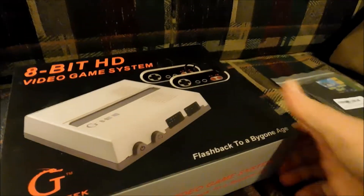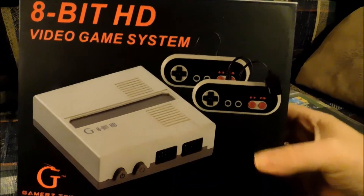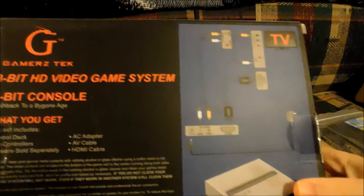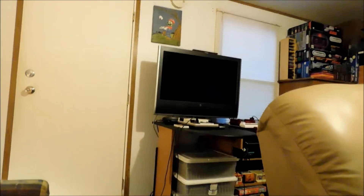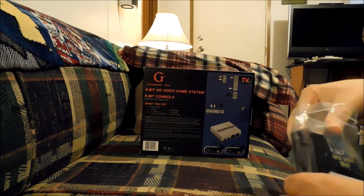I'm going to do a video on the 8-bit HD video game system by Gamers Tech. I've got several of the regular AV versions of this and they're a great system, really reasonably priced. I'm going to see what this one does and how it looks hooked up through HDMI on my Westinghouse 32-inch HDTV, and I'm going to try out this 143-in-1 super games NES cartridge.